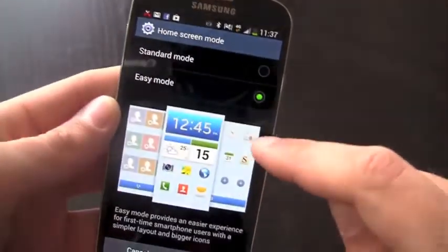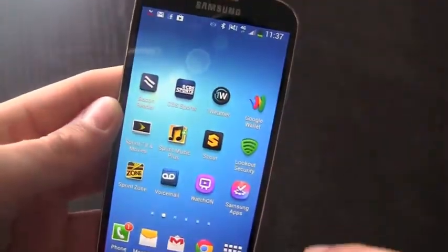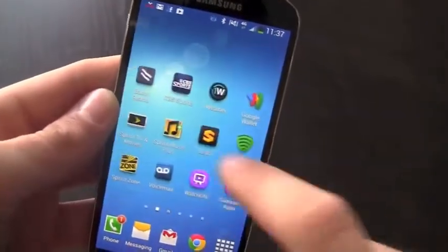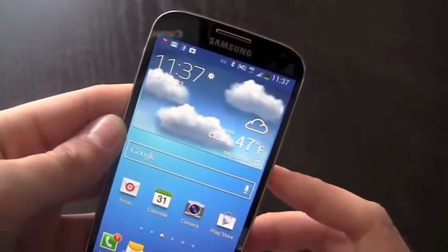It's very basic and straightforward, designed to get people into the smartphone experience and transition them into the more full-featured version of the Galaxy S4. And you just tap your home screen mode to quickly get right back into the full-fledged Android 4.2.2 launcher with TouchWiz on top. That's a quick, brief look at some of the great new features in the Samsung Galaxy S4's TouchWiz implementation.